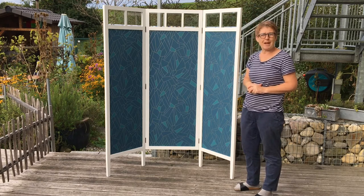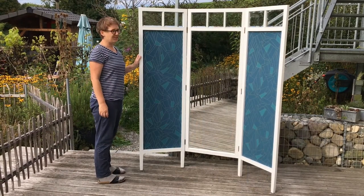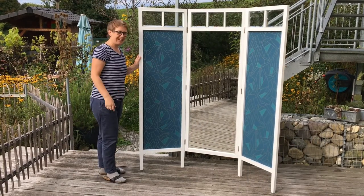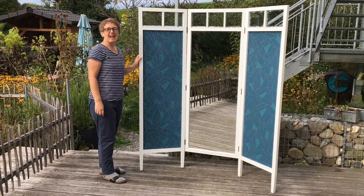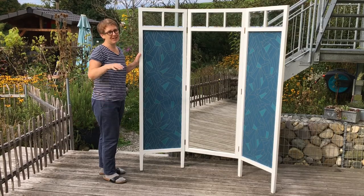If we turn it around you'll be able to see the other side. Here's the screen from the front — we've got the mirror, the two panels, all put back together again, looking really nice. Don't forget to subscribe and like, and we'll see you in a couple of weeks' time. Ciao, ciao!